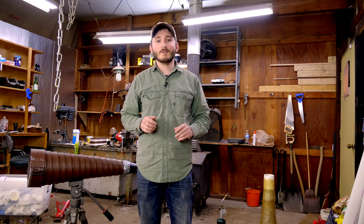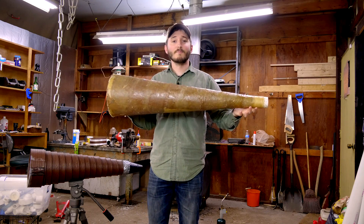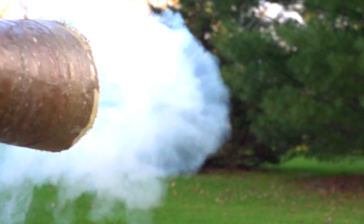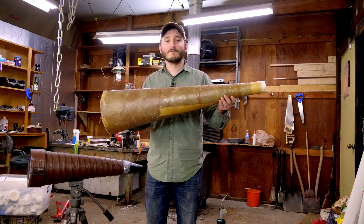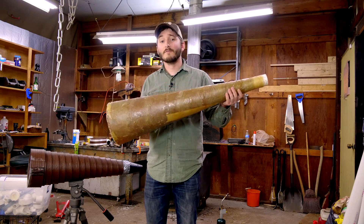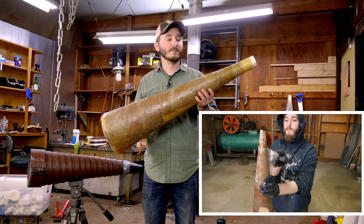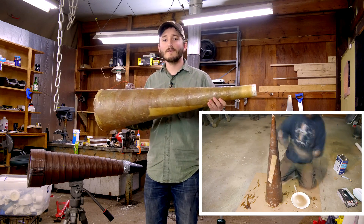I've done this on my channel before. I made a Vortex Cannon previously using this as the barrel. The barrel of a high-powered Vortex Cannon is the most difficult thing to make because it is a cone shape, and it's hard to find a cone like this in any sort of off-the-shelf part. In my previous video, I used fiberglass and epoxy resin to make this barrel, and there are some downsides to using these materials.